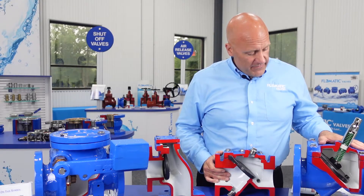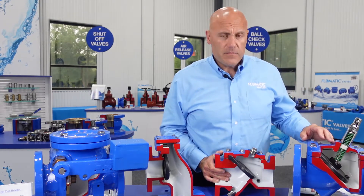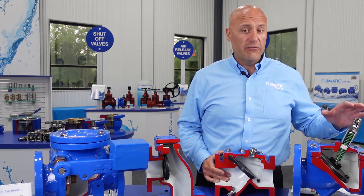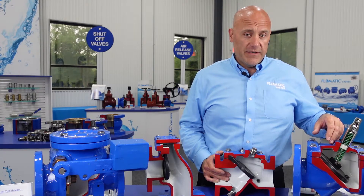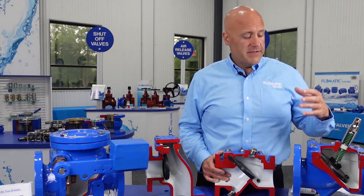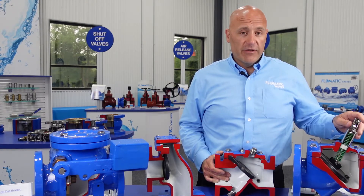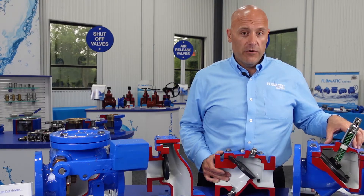This model here, this 745 cutaway, features our adjustable spring closure. Certain applications and hydraulic conditions call for accelerated disc closure. By adding extra force to our disc — such circumstances may be a header application, high pump heads, multiple pumps in line — this is really going to come in handy, making sure your valve is closed before that water hammer occurs.